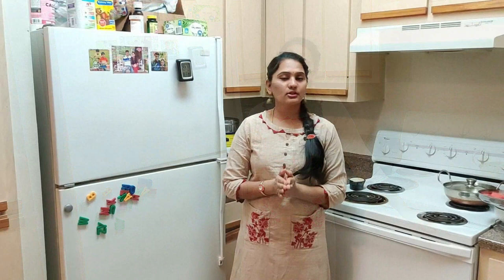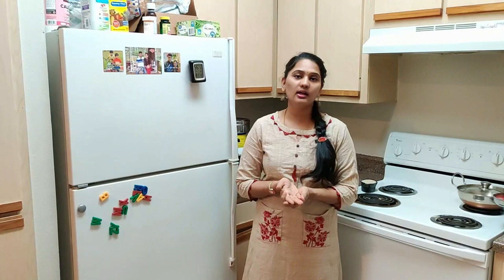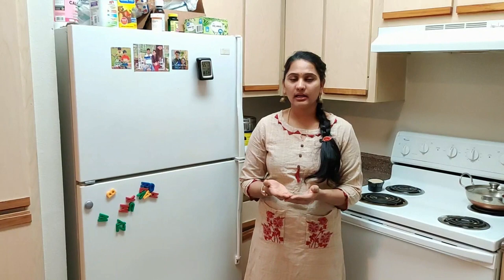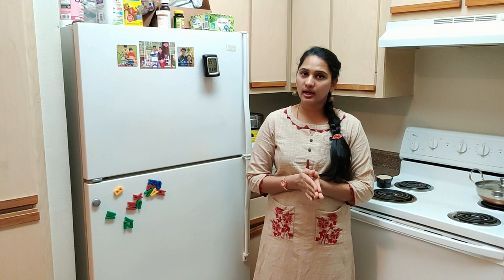We're going to be making waffle recipes popular throughout the world, especially in France and Belgium. We're going to make a simple recipe with just small ingredients — eggs, milk, and flour. You can use any type of flour: oats, almond flour, wheat flour, and especially maida. You can use different types of flour as well.